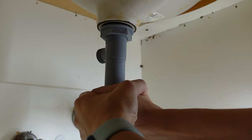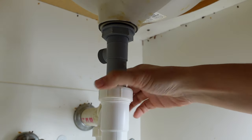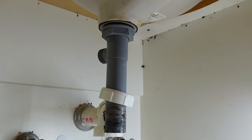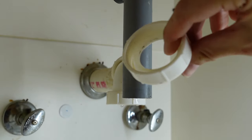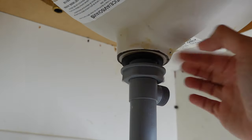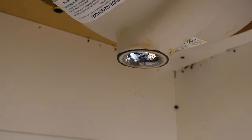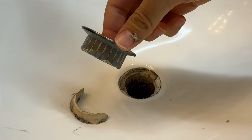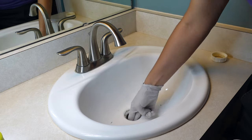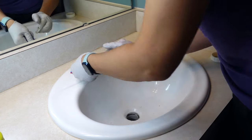Then I removed the trap from the sink drain — be sure to keep these parts as you'll reuse them. I removed the sink drain, which is two parts: the bottom and the top. The stuff in the drain is called plumber's putty and it just needs to be cleaned out.